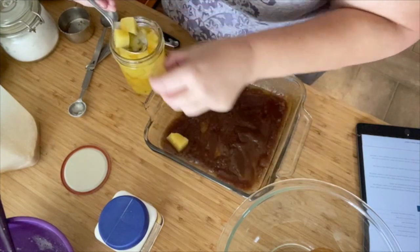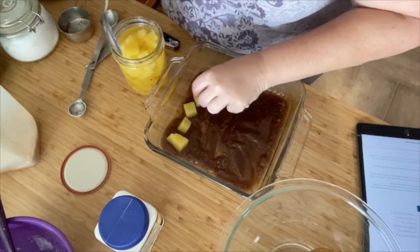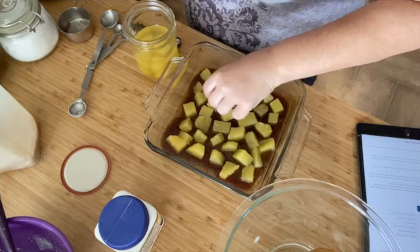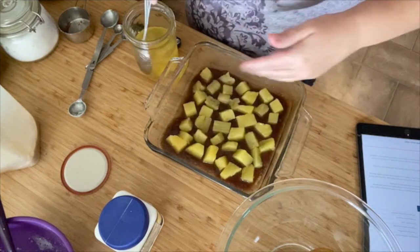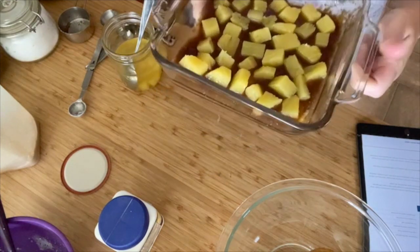This recipe uses a lot more sugar and butter than I'm used to. We need to reserve about a third of a cup of the juice to make the cake. The recipe says to use rings of pineapple, but I just have canned pineapple. Okay, that's probably more than enough pineapple. I'm going to set this aside and then let's get the actual cake mix made.